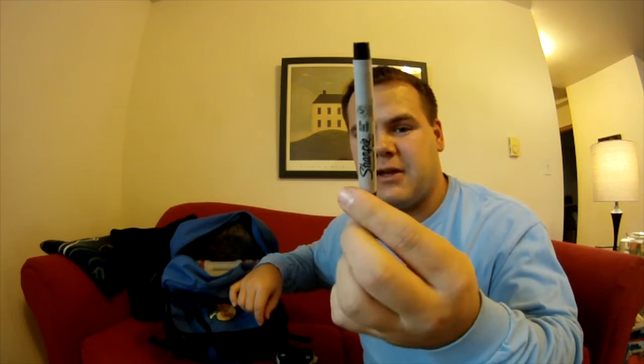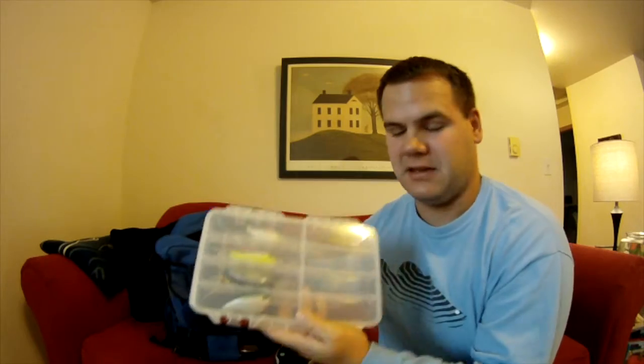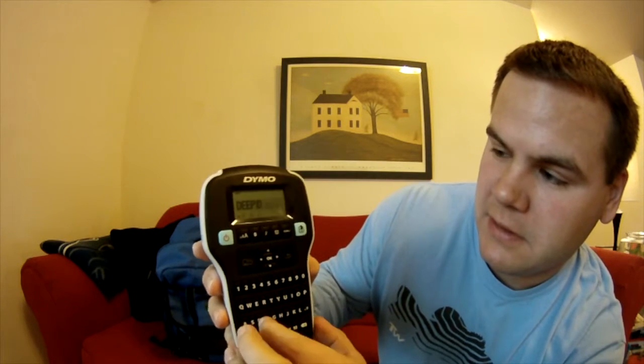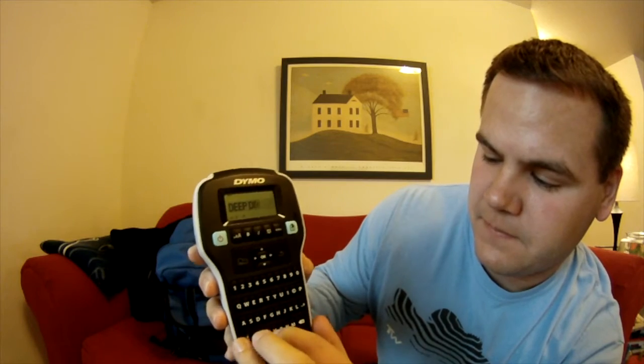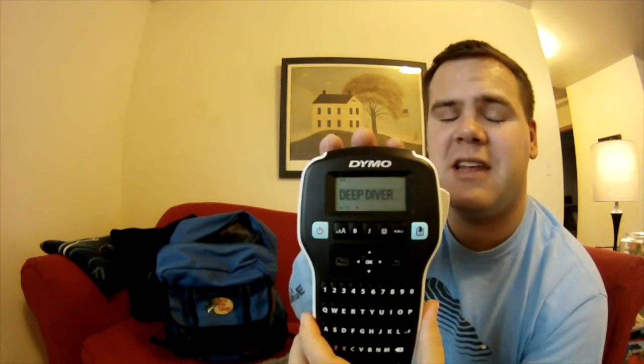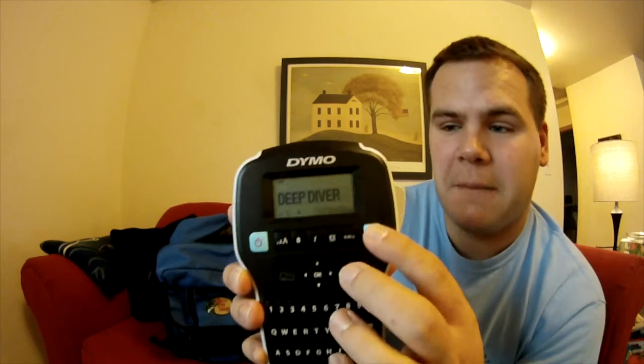Now you could just use the good old Sharpie and write on here like 'deep divers,' but I don't want to do that. So I'm going to go ahead and type in 'deep diver' on the label maker. You can change the font, you can change the size of the letters — you can change anything on this little thing and it's awesome. So I typed in 'deep diver' and I'm going to hit print.